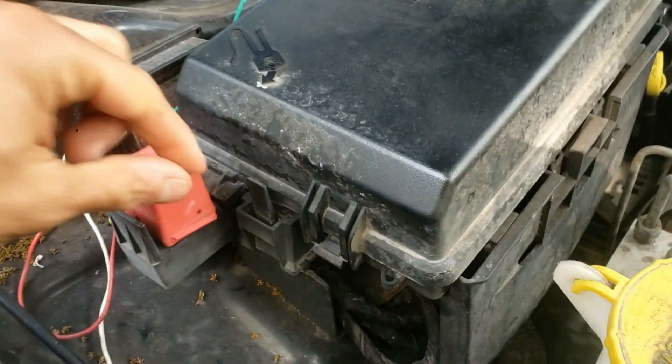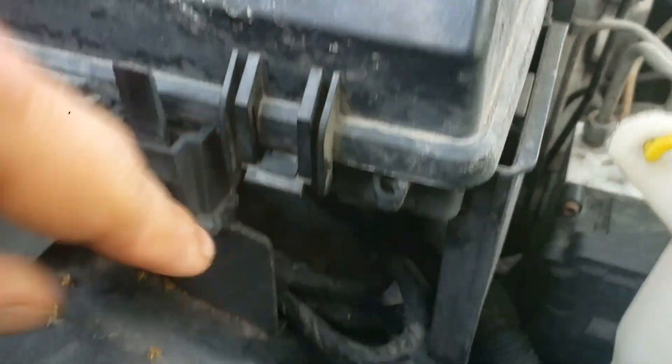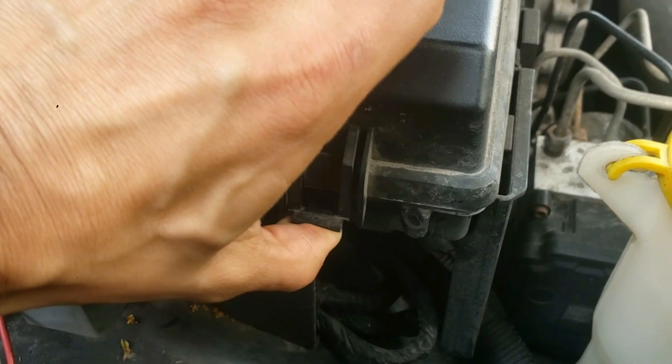Locate the front power distribution center box on the passenger side to the left. This fuse box is by the red positive jumper area. Now carefully pull on the tab and lift up the fuse cover box.